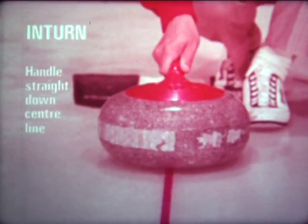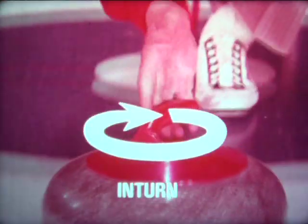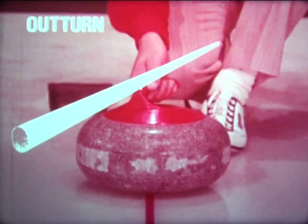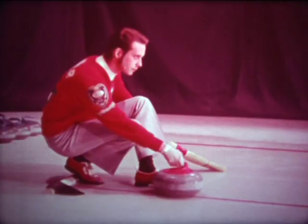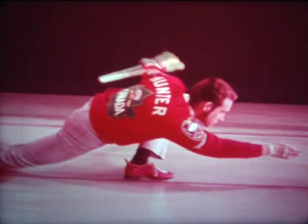The way you hold the rock in the hack is exactly the way you must take it back. For the in turn, the handle must be held straight down the center line — take the rock back and forward the same way, and just open the hand and the rock will turn. The same thing applies to the out turn: thumb at the side of the handle, grip it firmly, and just open your hand and it'll turn. A properly released rock should turn one and a half to two and a half times down the ice. At no time should the turn be forced — it's just a matter of opening the hand and letting it go.